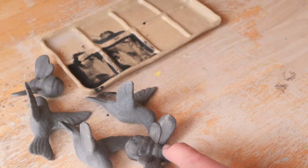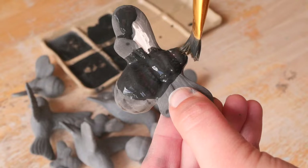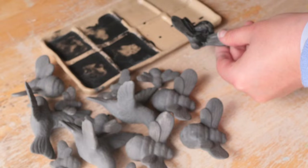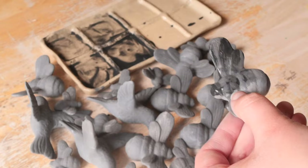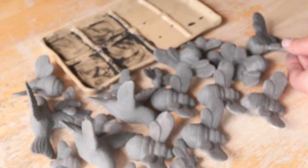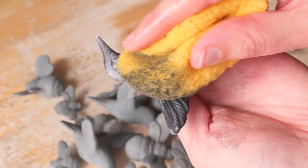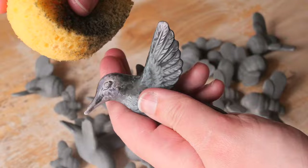Once bisque fired, I add this wash, let it dry, and then wipe it off. Here I am adding it to all the little bees. And as you can see, this is how many times I poured it trying to get a hummingbird to work — we had some casualties. You can see there are three hummingbirds; I'd gotten so far along in the process I just said we're firing this one anyway, at least to have a spare. I wipe away the underglaze with a fairly damp sponge, gently rubbing it away to make sure I'm not being too wet, because if you add too much moisture you actually end up just wiping it all off.